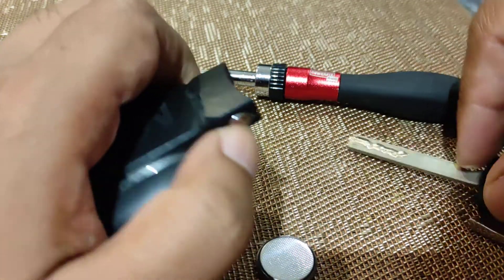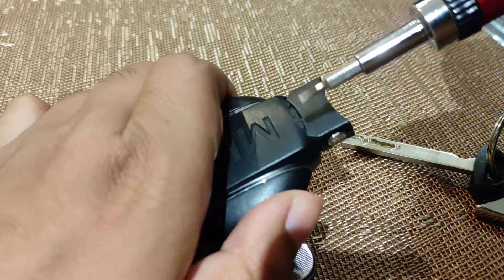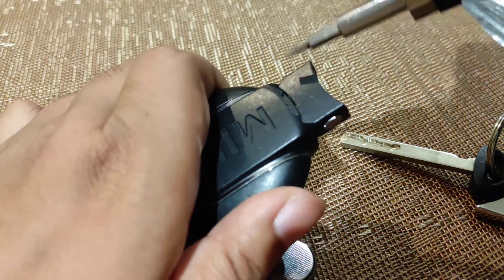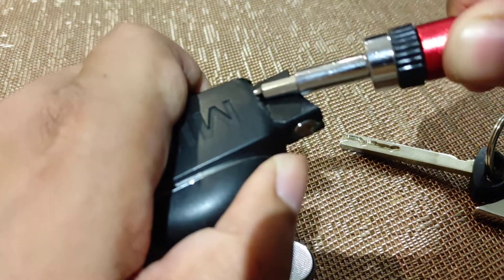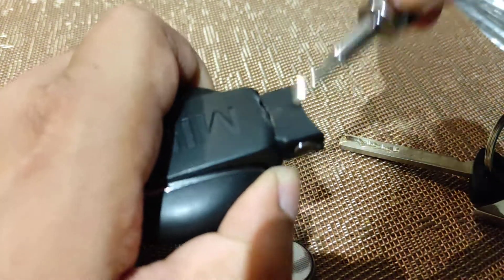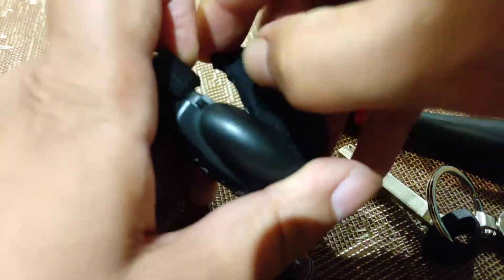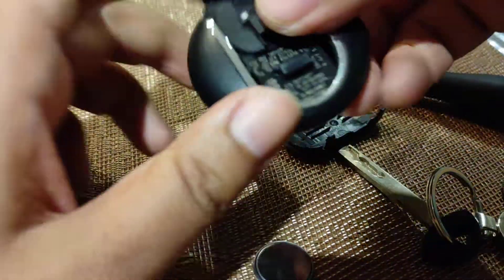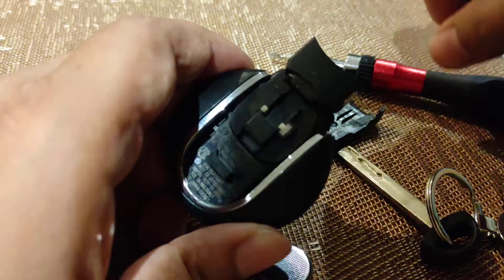There you are. On here there's a slot — you can use a bigger flathead if you wish, I'm just going to use the smaller one. What I normally do is click on that side and then go on that side and click there, and then that should raise up.